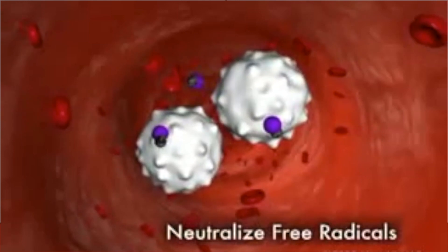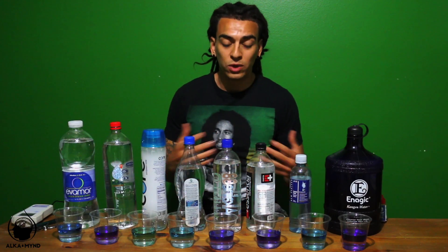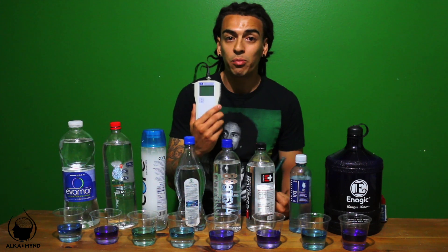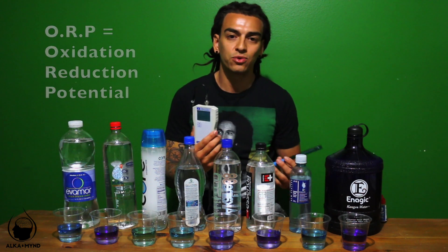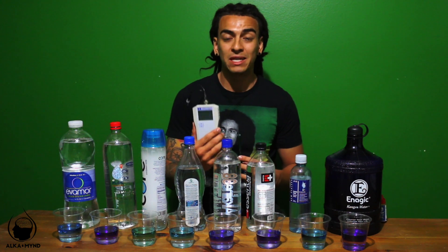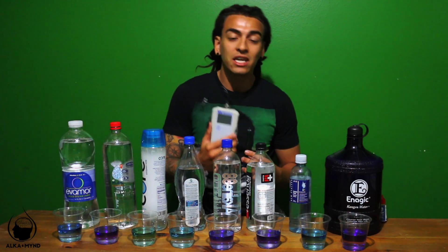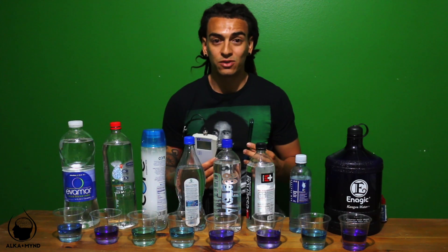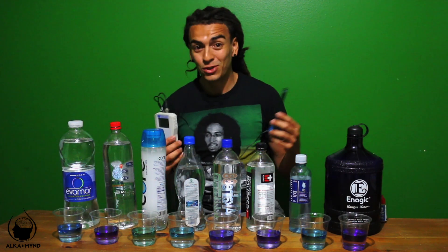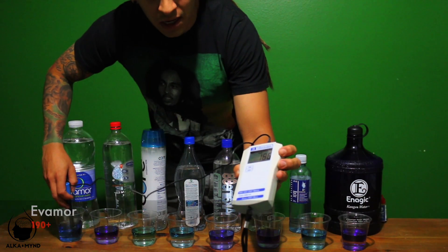Antioxidants give free radicals the electron they're looking for, stabilizing them before they can damage our cells. Increasing your antioxidant consumption on a daily basis has been shown to lower free radical levels and promote better health. The only way to find out which beverages contain antioxidants is by using an ORP meter. ORP stands for oxidation reduction potential — if you see a positive number it means it's oxidizing you, aging you slowly but surely. A negative number means it contains antioxidants, which is anti-aging, anti-inflammatory, anti-everything.